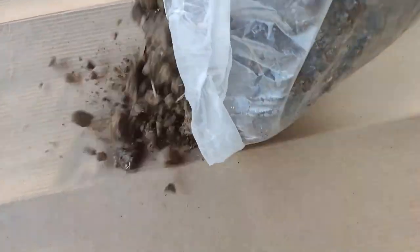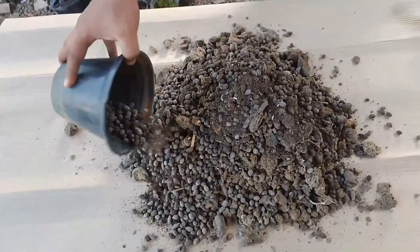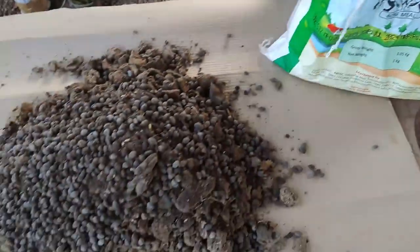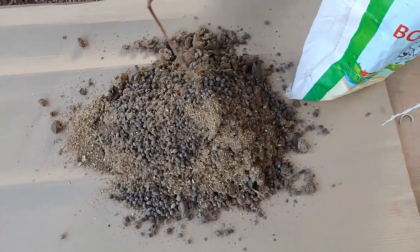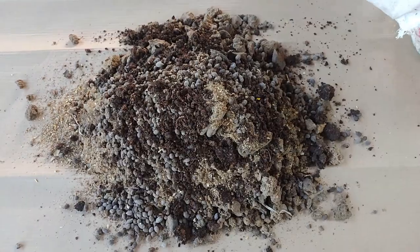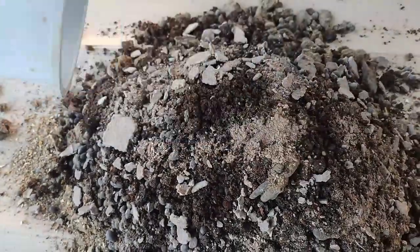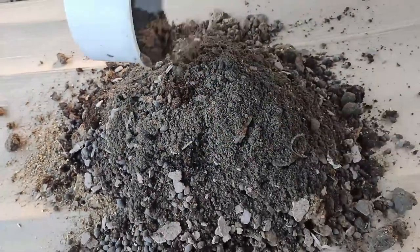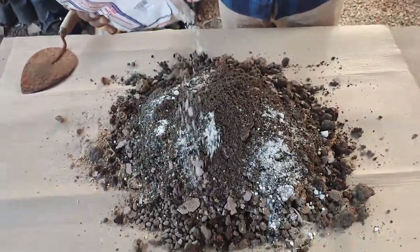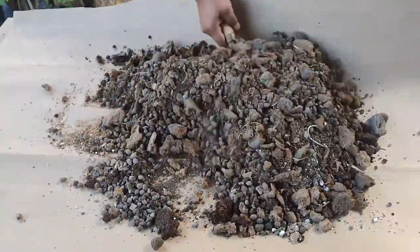Now it's time to make the fertilizer mix. Take 3 cups of dried cow dung, 2 cups of goat dung, 100 grams of bone meal, 1 cup of neem cake, 1 cup of groundnut cake, and 1 cup of wood ash. Also add 100 grams of pseudomonas organic bacteria, which will promote plant growth and protect plants from many types of diseases. Mix them well along with the potting mix.